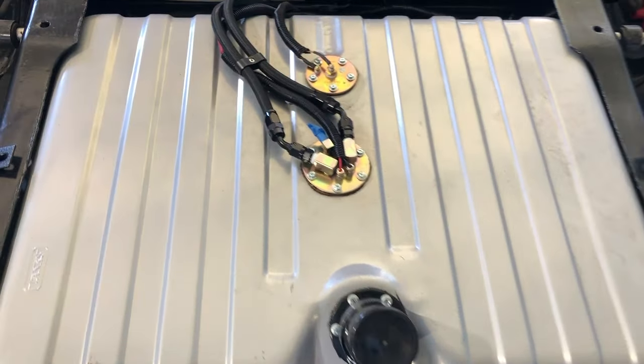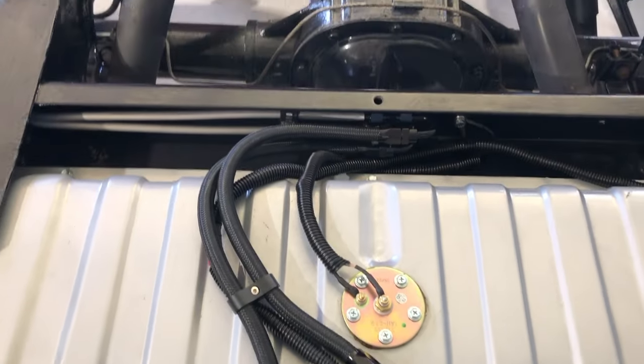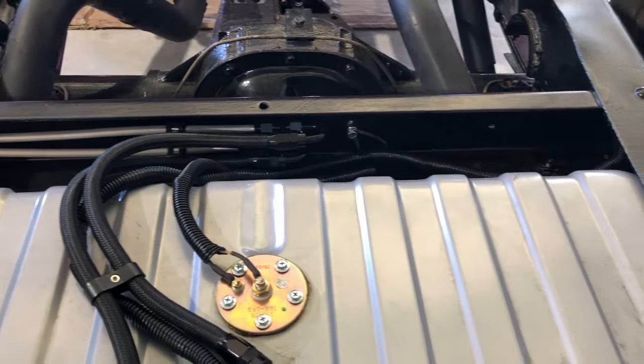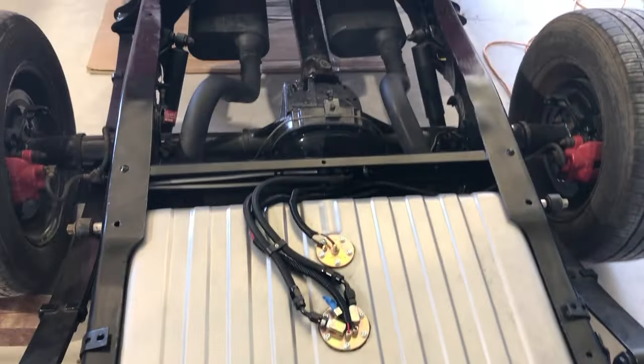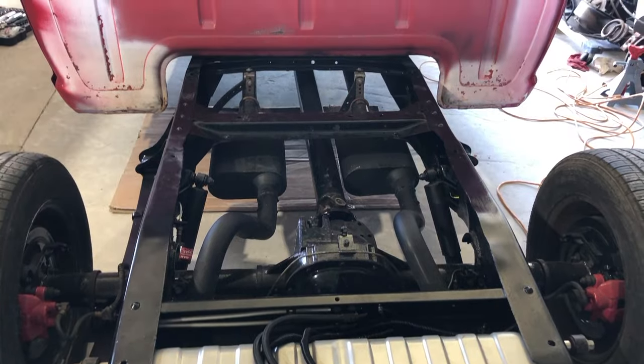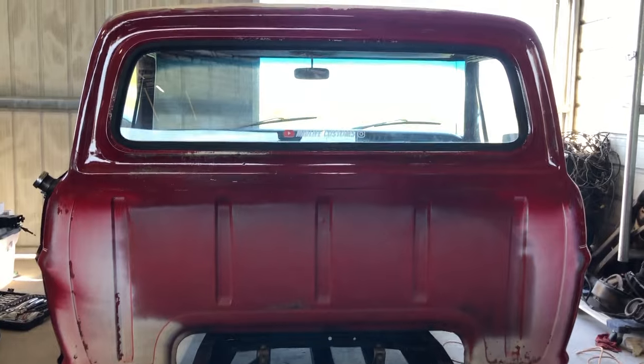Once I was done with that, I just wanted to make sure I had all the wiring done to the fuel pump and the sender so that I would be covered when I put the bed on and wouldn't have to take it on and off as much — which I wind up having to do anyway, but I tried.